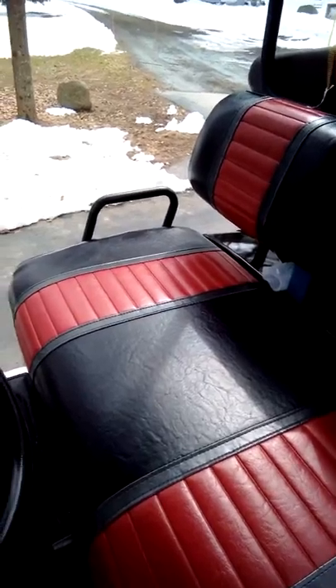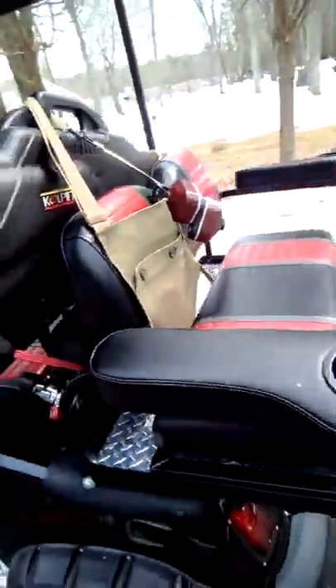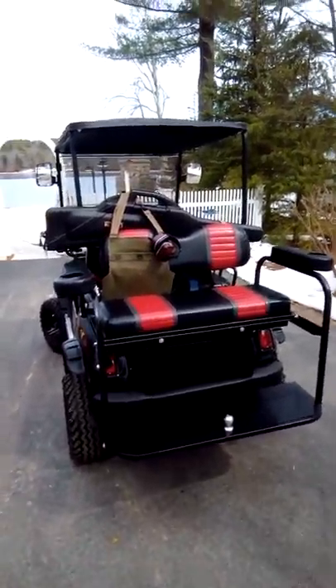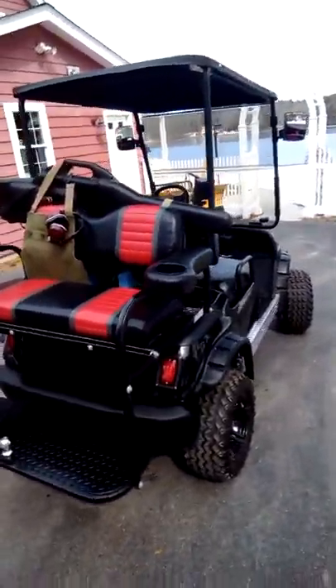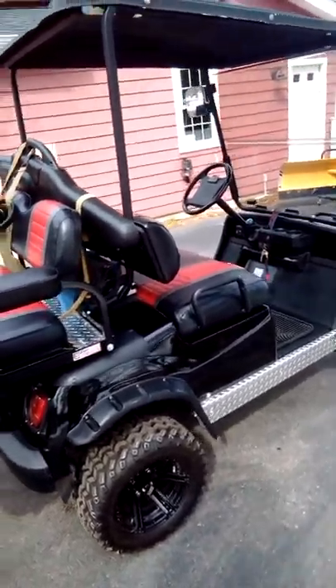Anyway, that's my toy. Took me a couple years to build it, but that's the final result. Hope I shared some ideas and stuff like that. Always want to make it better. Have a great day.